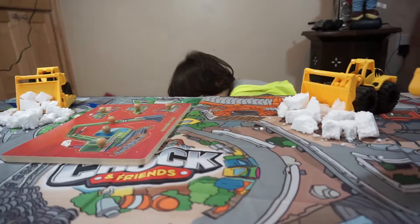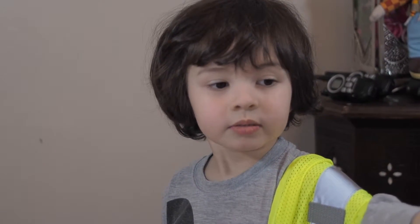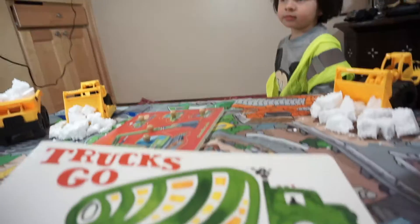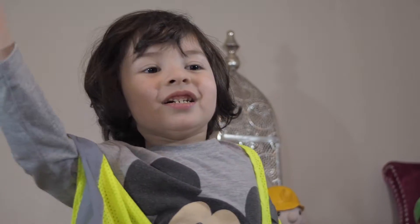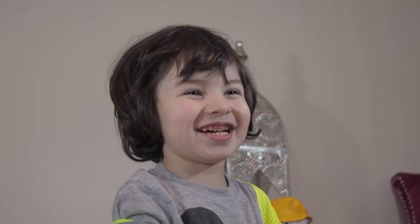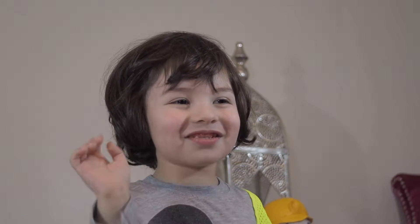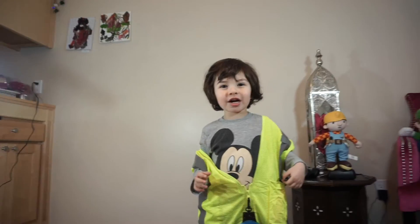Do a victory dance, do a happy dance! So what do you think of these cool toys? You and I are going to read this right before bedtime — it's called "Trucks Go." It's not bedtime yet, but this is what we're going to read today before you go to bed. Can you say bye, friends? Bye, friends! Stay safe and happy! Stay safe and happy! Bye, friends!